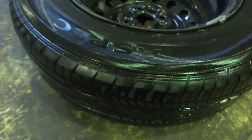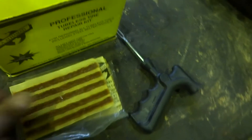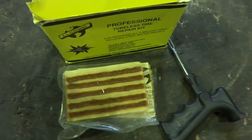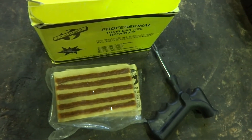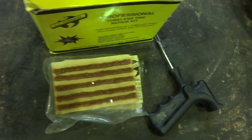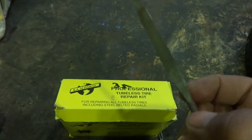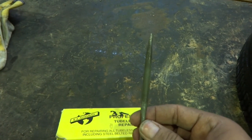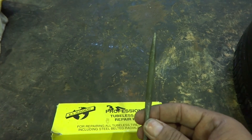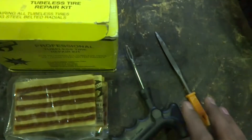We will remove one patch and put it in the tire. There is another item I did not purchase with this kit — it is a sort of file, a screw-type file. But I am using my regular small half-round file, which is better than what is included with the kit. I will use these tools to do the tire job.